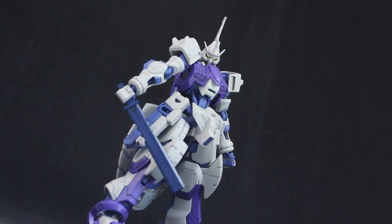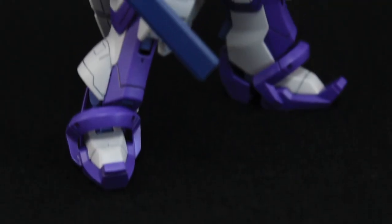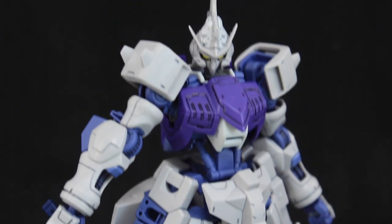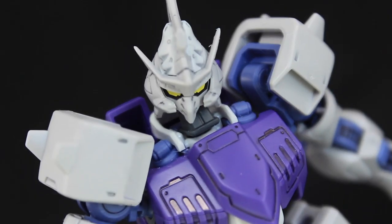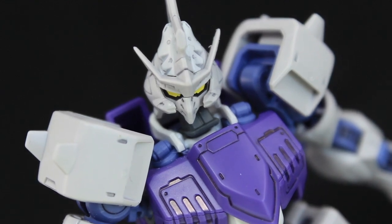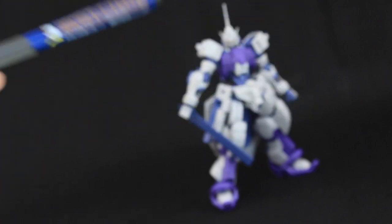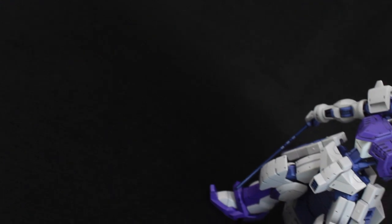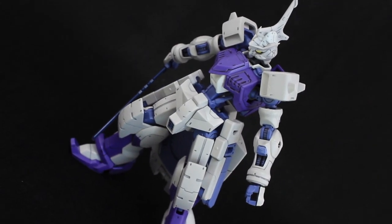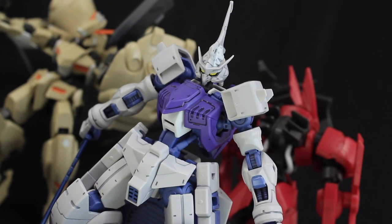Straight away I can tell you that there are not many Gundams that the minute I finish them I think I need to panel-line this now — but this is one of them. This has to be the most outwardly detailed Iron-Blooded Orphans High Grade so far. This is straight built with no paint and I just lined it with Gundam markers — gray on the light sections and black on the darker sections. And as you can see, it does not take much to make this thing look incredible. Needless to say, this has shot right into my top three Iron-Blooded Orphans High Grades. This thing is awesome.